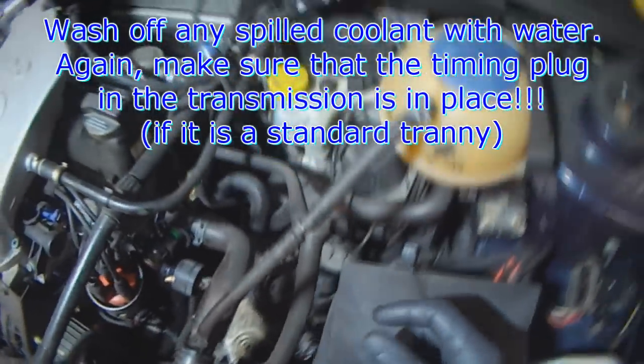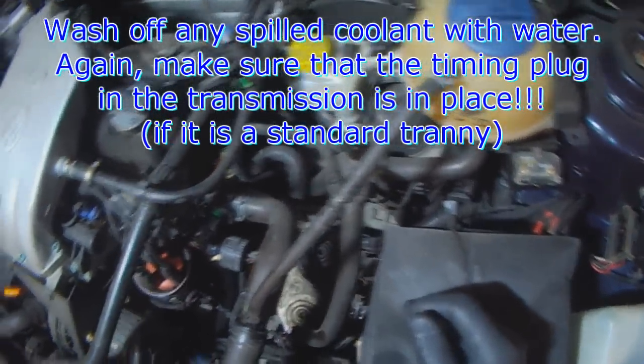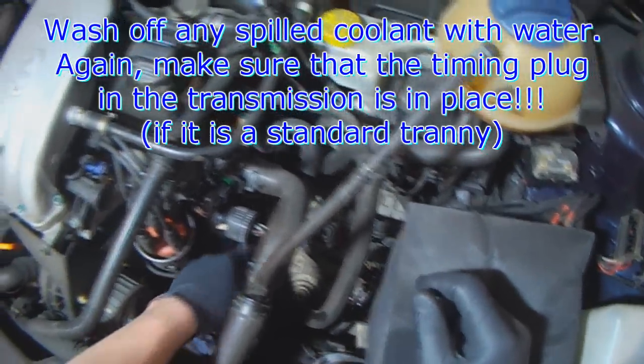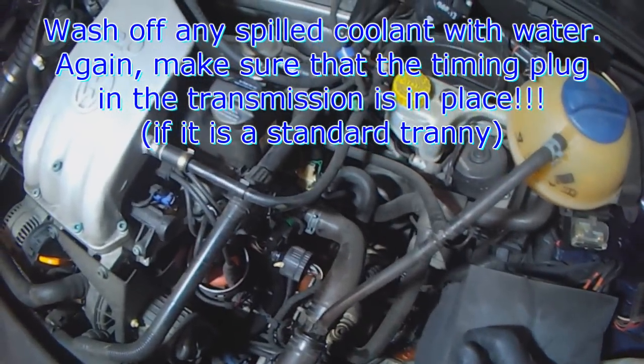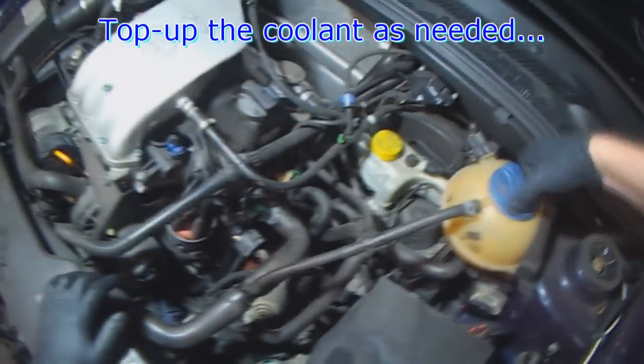Any spilled coolant, just use some water and rinse it off. If it's a standard transmission, you want to make sure that the timing plug is in — otherwise you're going to get coolant running down into the transmission bell housing onto the clutch or flywheel. Then just top up the coolant as needed.